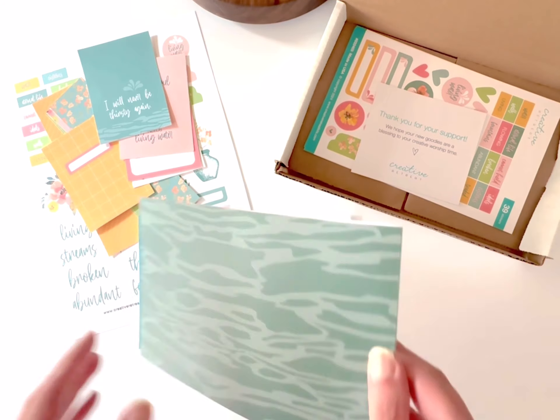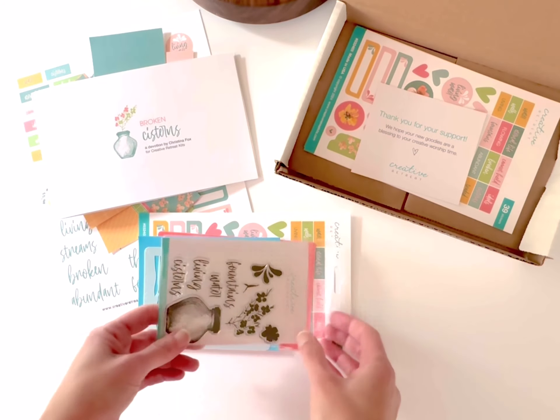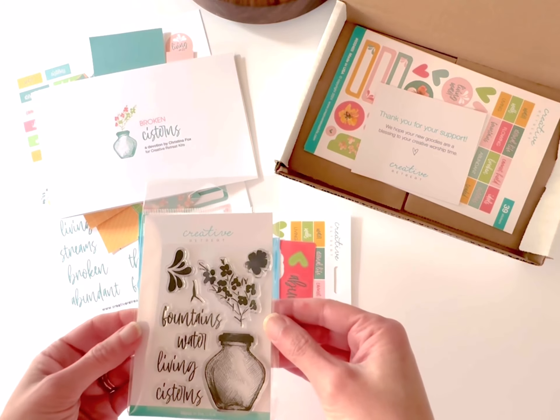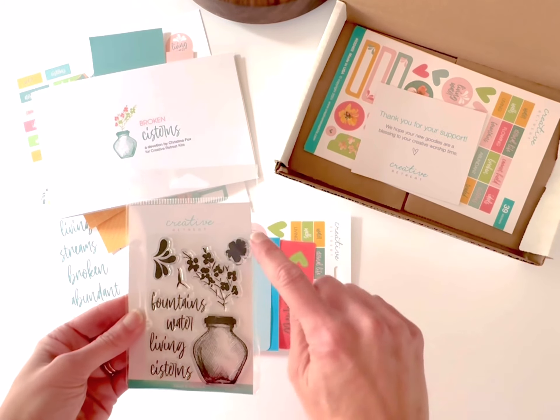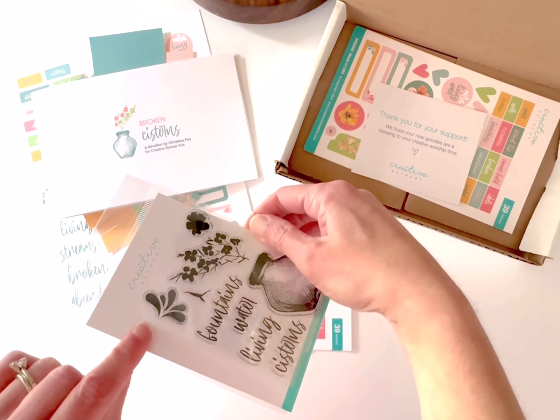On the back of the devotional this month you'll find a pattern that kind of looks like a flowing river. We also have our photopolymer stamp set. There are several different elements here — we have a couple of different scales of flowers and a water splash icon.